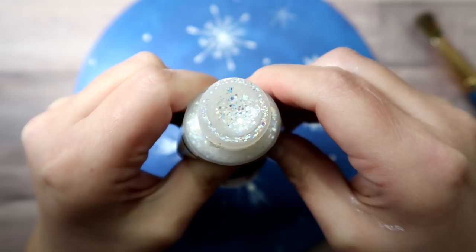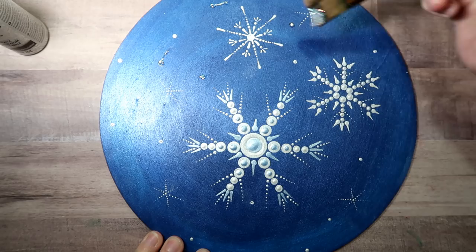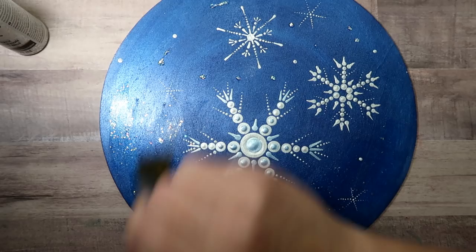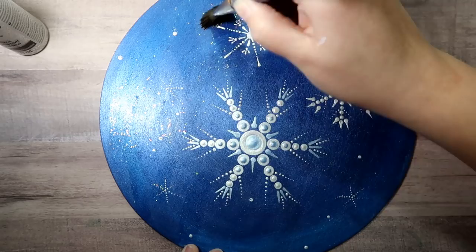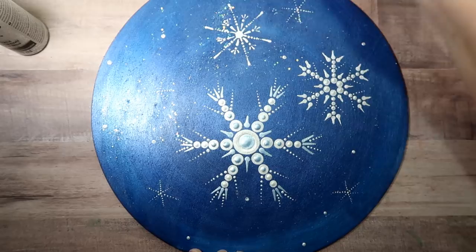Make sure your painting is good and dry. This here is called galaxy glitter — the clear ice comet color, so it's really clear with white glitter that has sparkles. I just wanted to add a little bit of sparkle and shine without overpowering the rest of the painting, so I was doing it sparingly.